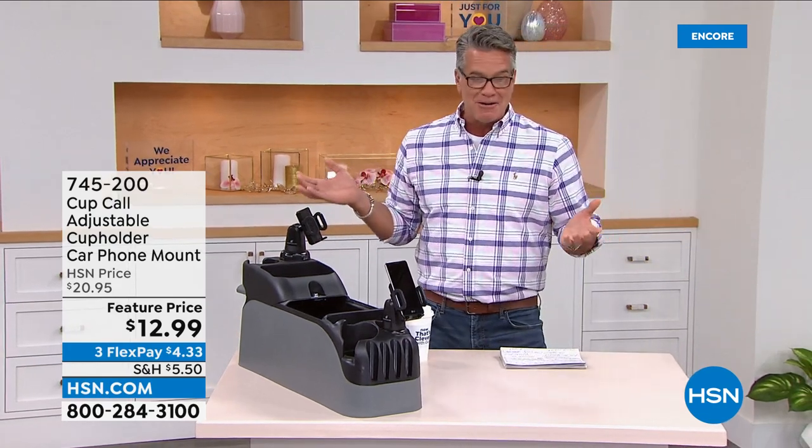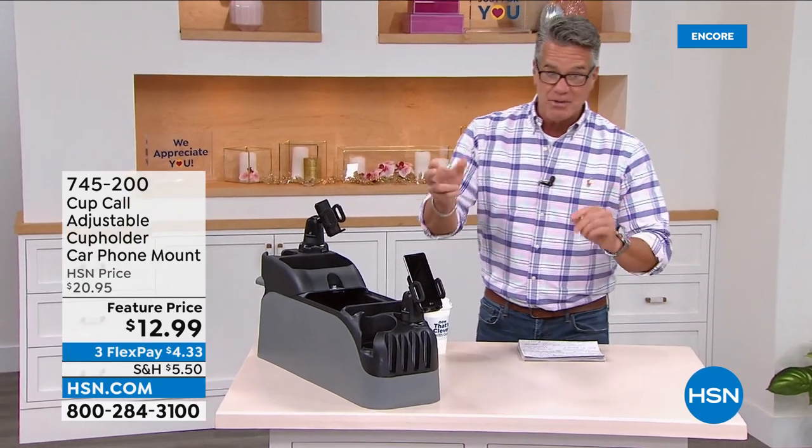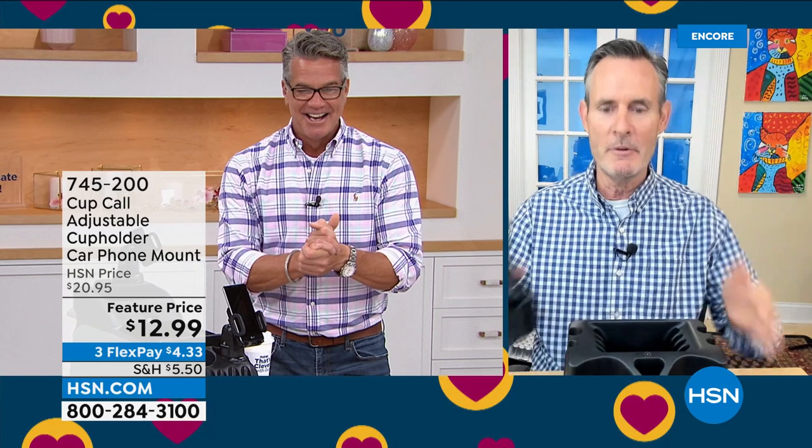I've never seen a price like this before — $12.99. I paid twice this for mine a few years ago. We're doing a feature price today with free shipping and handling. Here's Tom Wise to tell us all about it.